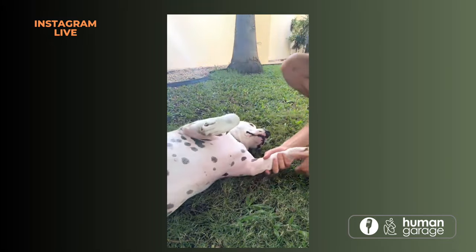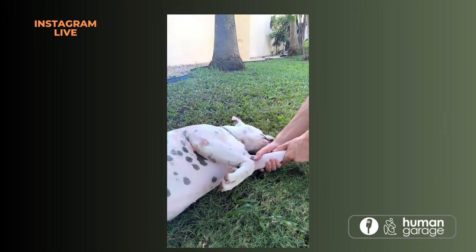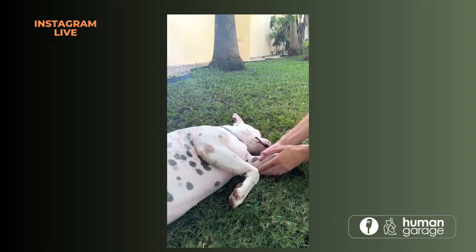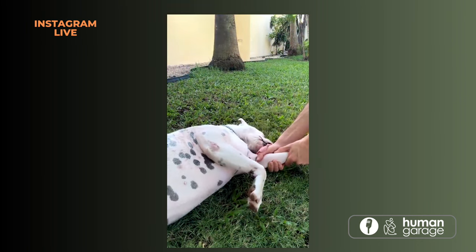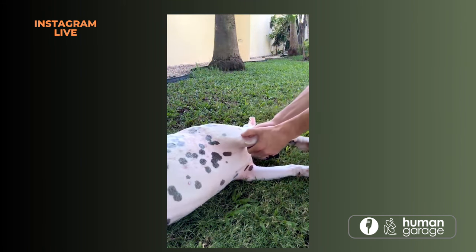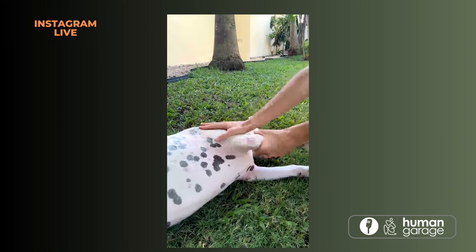Let's do an arm pull. You can literally just grab the arm and lightly pull it, creating a bit of length. She's giving me kisses now — that's always a good sign. Let's switch arms. While I'm pulling with one hand, I can pin the shoulder with the other.